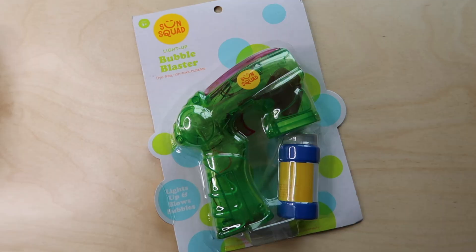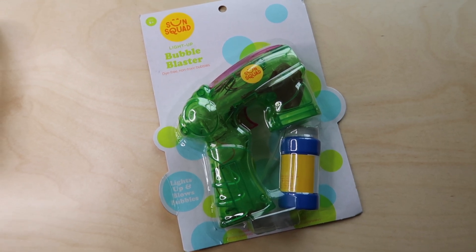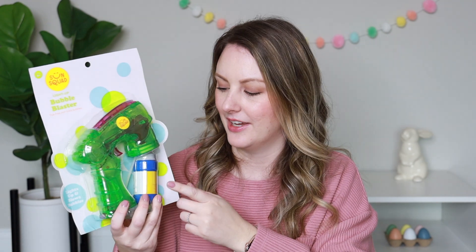The next thing I found is also from Target — it's called a Bubble Blaster, like a little bubble gun. I love these because my kids love bubbles, but with a two-year-old and even my four-year-old, bubbles tend to get spilled everywhere with regular wands. With something like this bubble blaster, they can do it on their own without really accessing the bubble container directly, which works out much better.